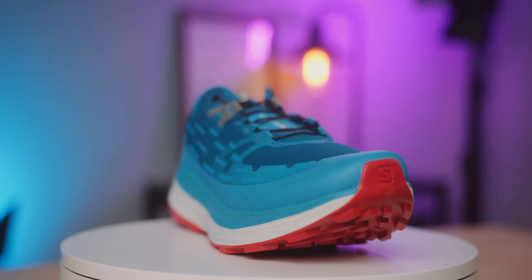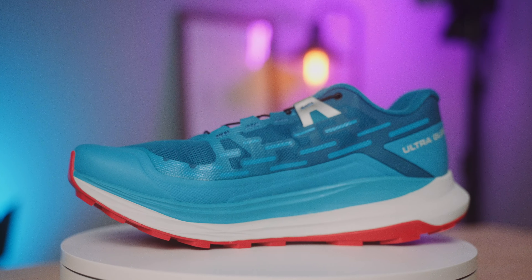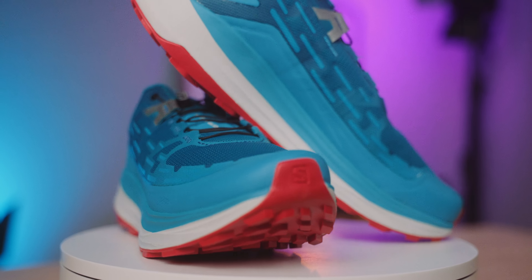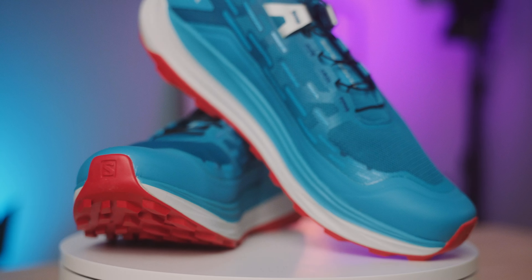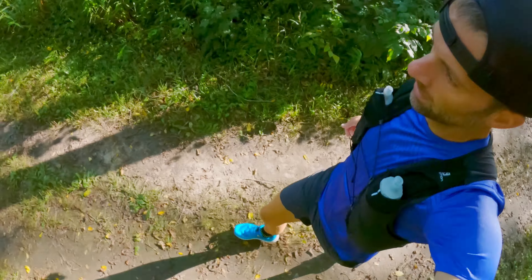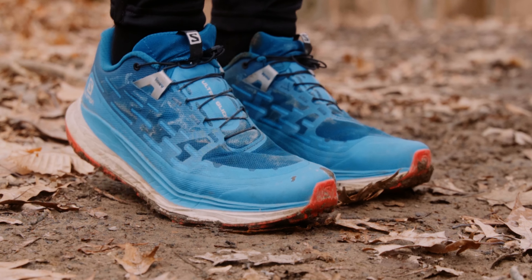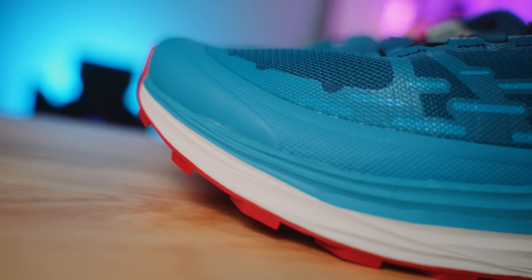Talking about the appeal of this shoe — the looks — I love the design. I love the solid red bottom, the white in between, and the solid blue on top. I think it's really cool. The overlays look cool too, even if functionally they don't work very well. This shoe really is a looker. During some summer group runs a lot of people asked me what it was and were super excited that Salomon was making a shoe like this for ultra marathons. This shoe is sitting at $140, and my honest reaction is that's too expensive based on how quickly it broke down. For $140 you should get a lot more of that new shoe feeling.